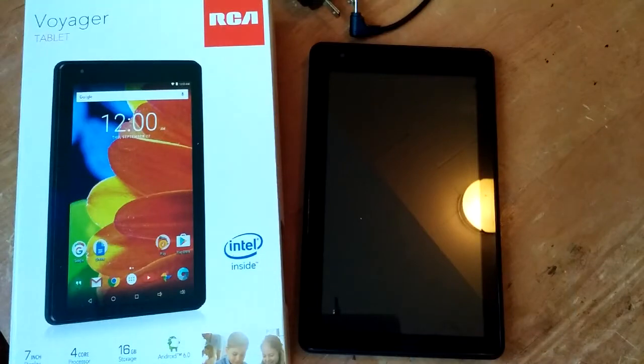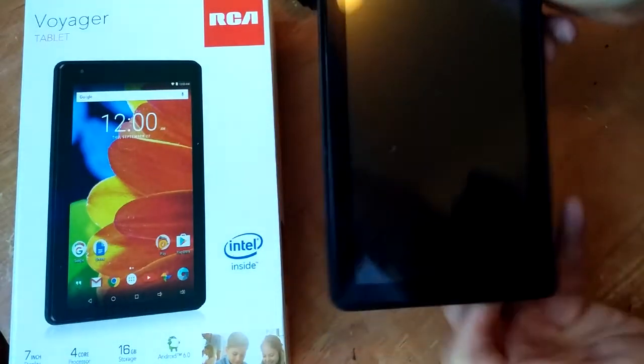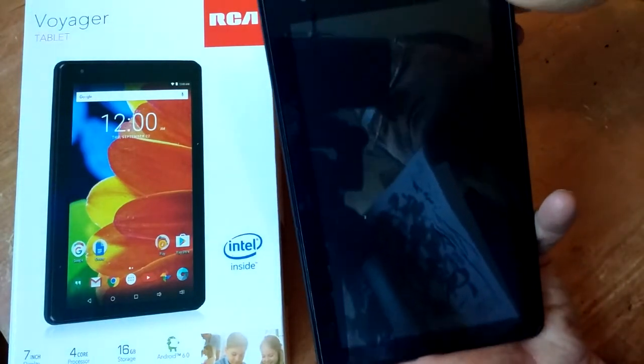Hi, I'm Paul, The Frugal Tech. Welcome to my channel. This Black Friday, I picked up this RCA 7-inch Voyager tablet for $28 at Walmart.